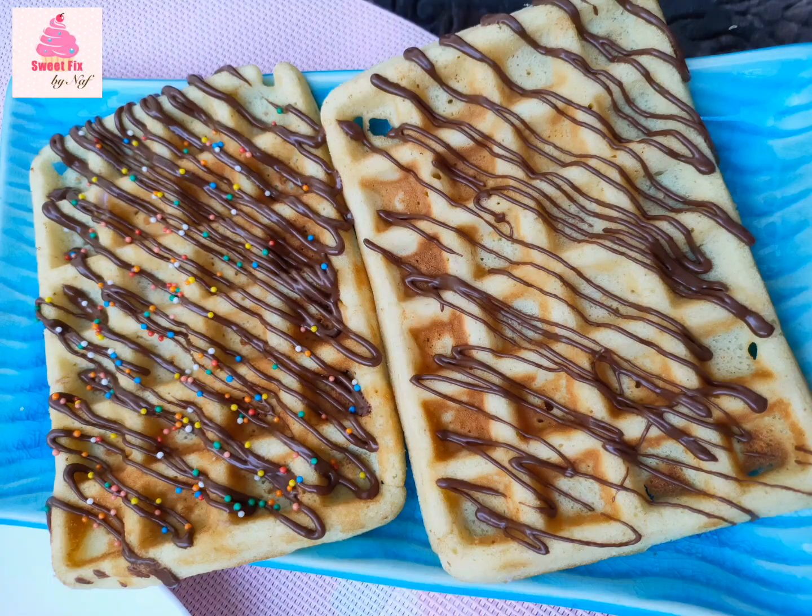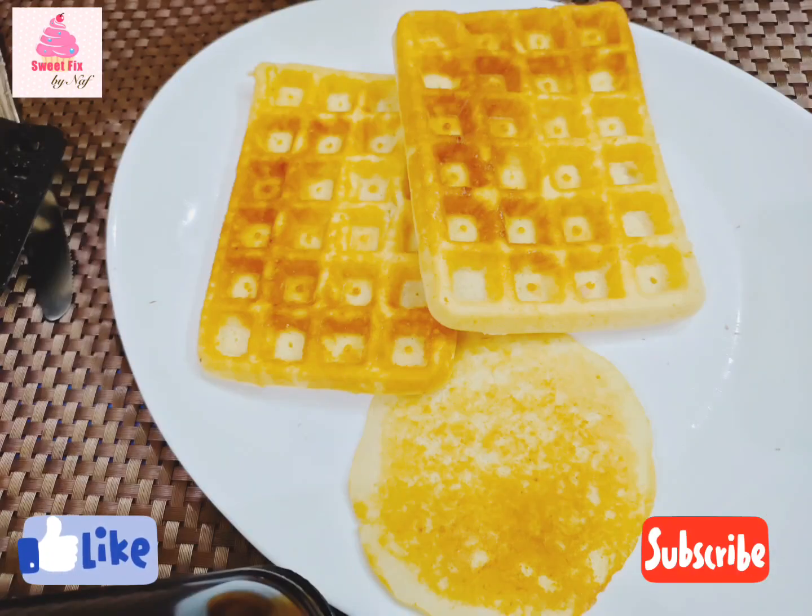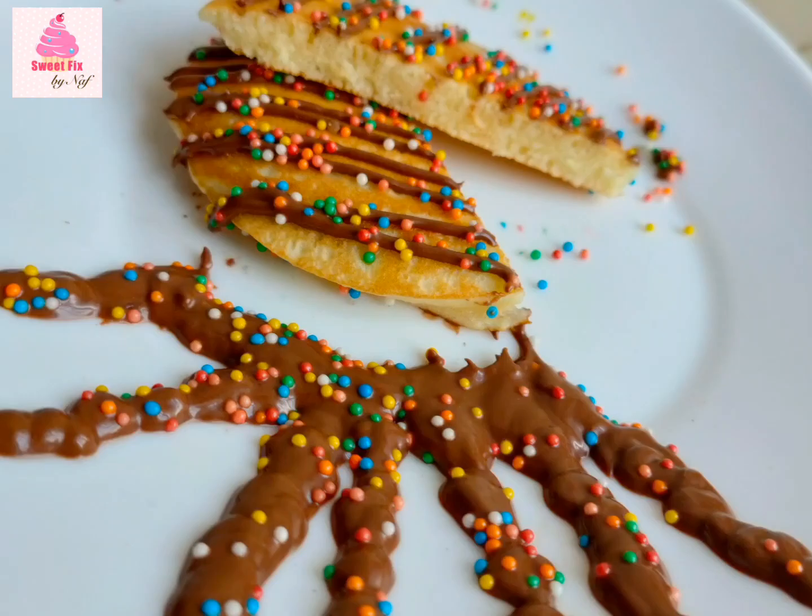You can always top it with caramel, maple syrup, chocolate, sprinkles, fruits — anything you like. So without further ado, let's get into the video. The twist of this recipe is that we're going to be making it in a blender or a grinder. I kindly request you guys to please watch the whole video for all the tips and techniques, and now kindly note down the ingredients.